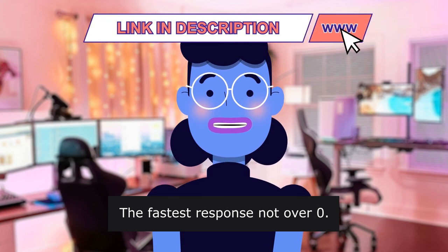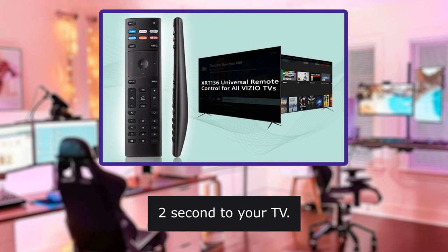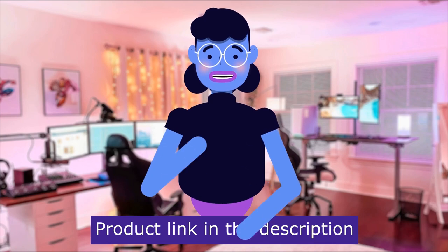The fastest response — not over 0.2 seconds to your television. One of the most responsive remote controls with long-distance range. Product linked in the description below.